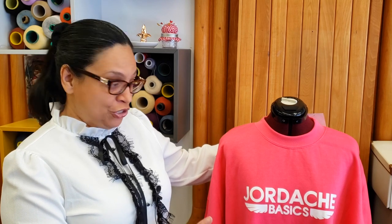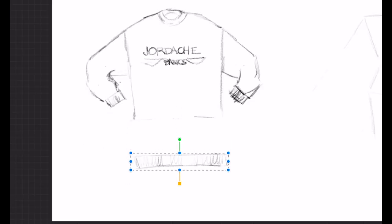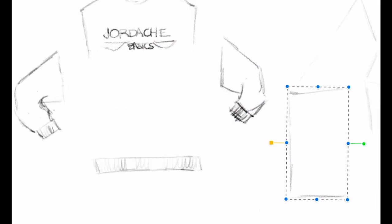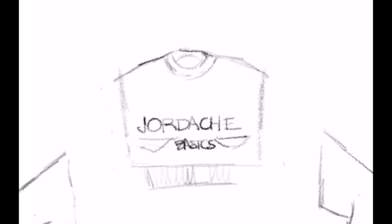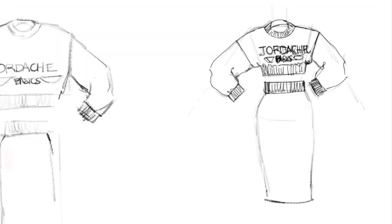Welcome to the channel. Today we are going to transform this oversized vintage desktop Jordash sweatshirt. The shirt is so big, so here's the plan: we will remove the ribbon at the bottom, remove both sleeves, cut it, and rotate it to make a skirt. Then we'll divide the ribbon in two — one for the top and one for the skirt — reduce the sides a little, and put back the sleeves. This is how it should look when finished.